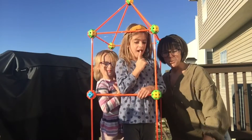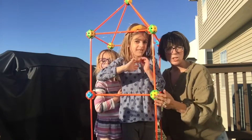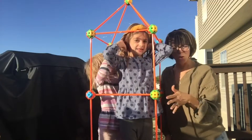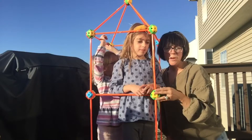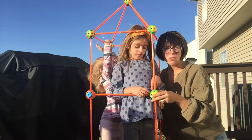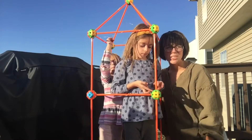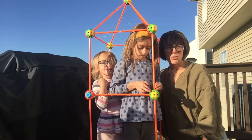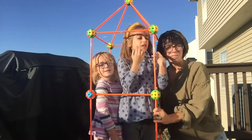We just got done putting together our rocket ship and they're really excited to play with it. You can do this indoors or outdoors, so it's great for any kind of play. It's really fun for the kids and also very educational because it helps them use their hand-eye coordination. We hope you guys found this helpful.